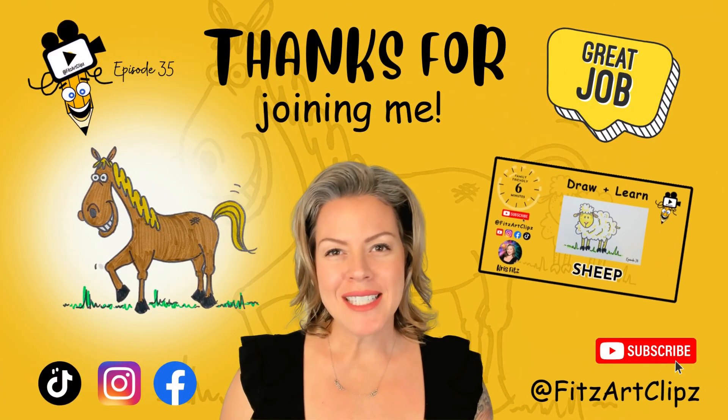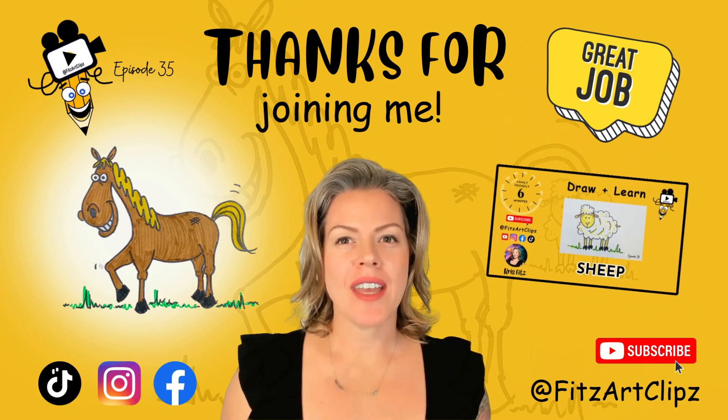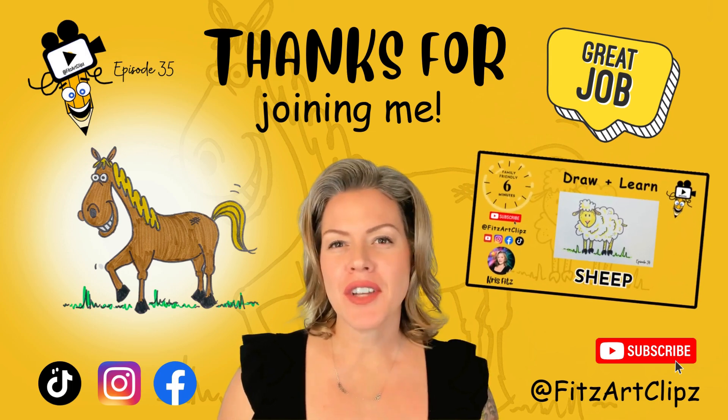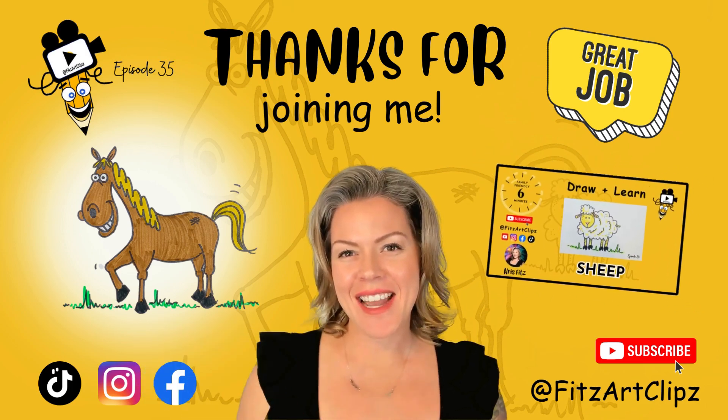Thanks for joining me today. Make sure you subscribe to be in the know for all of the upcoming art lessons, and check out all the other classes in this series. Tag your art with Art Clips when you upload a picture of your artwork. Can't wait to see what you create — see you next time!